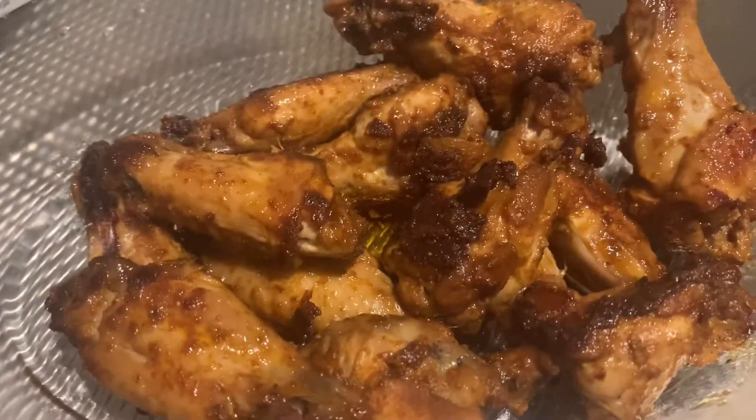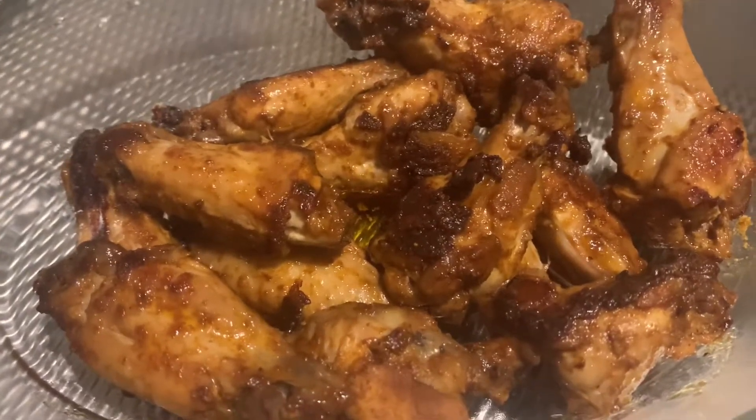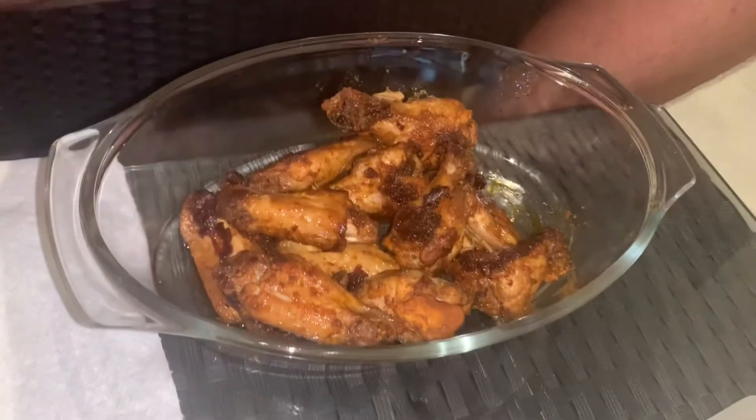Much better if you marinate it for 12 hours. My love, is it yummy? Sarap? — Is it good? Mm-hmm. Totoo? — Really? Sarap — it's delicious.